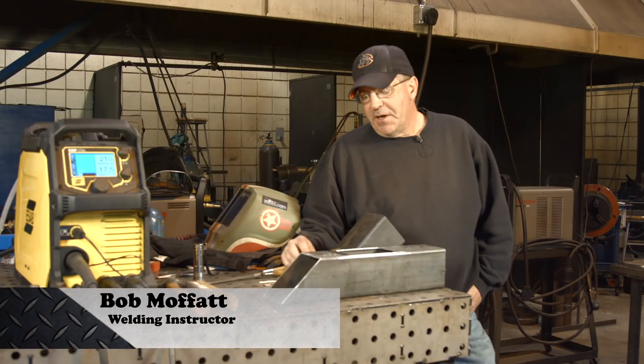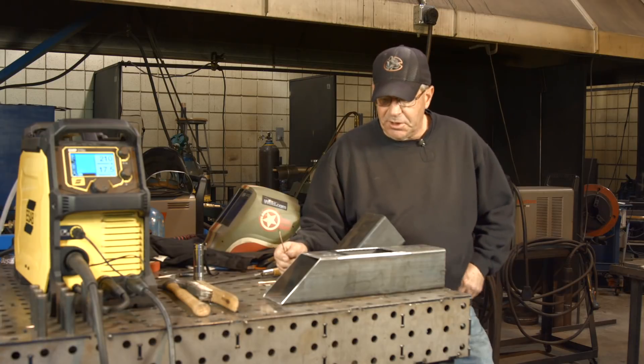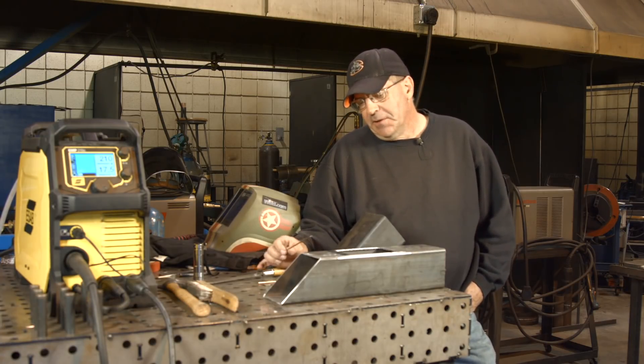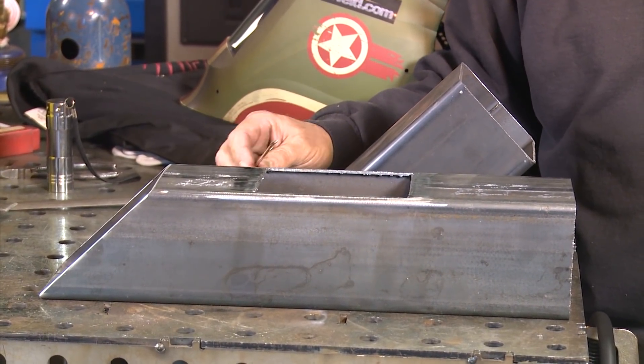Welcome to Weld.com. We get into some project stuff and we've been asked: how do you work with thin wall tubing? This is four inch, eighth inch wall thickness tubing and we're goofing around here with a little project design.